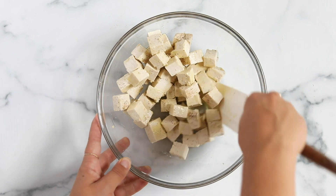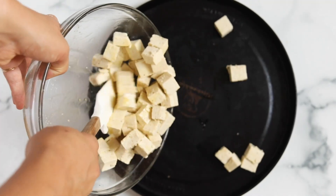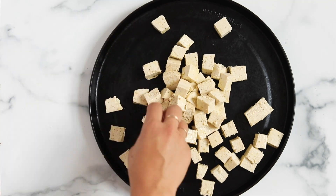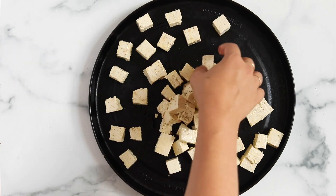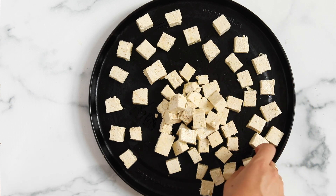Transfer the tofu onto a baking sheet. I recommend spraying your baking sheet so the tofu doesn't stick as it bakes. Use your hands to spread the tofu out on the pan — you want to make sure none of the pieces are overlapping. They should all be laying flat on one side, and each little piece should have a bit of space around it.